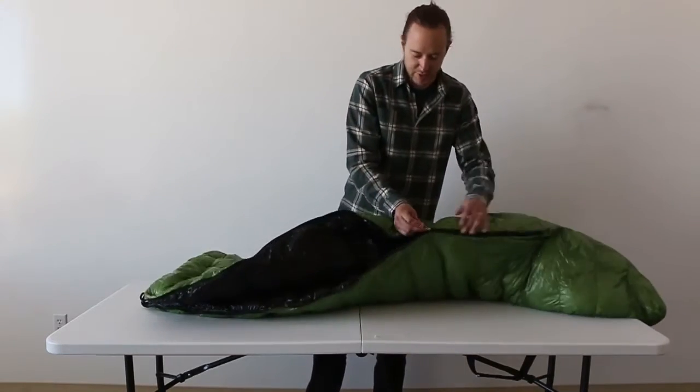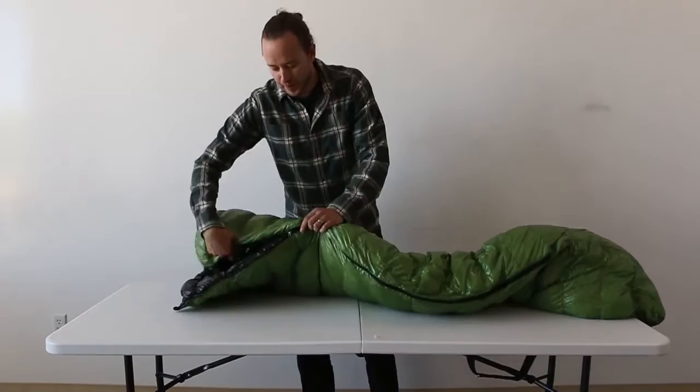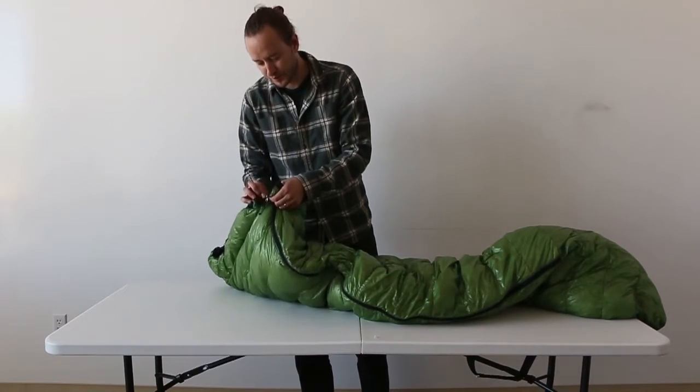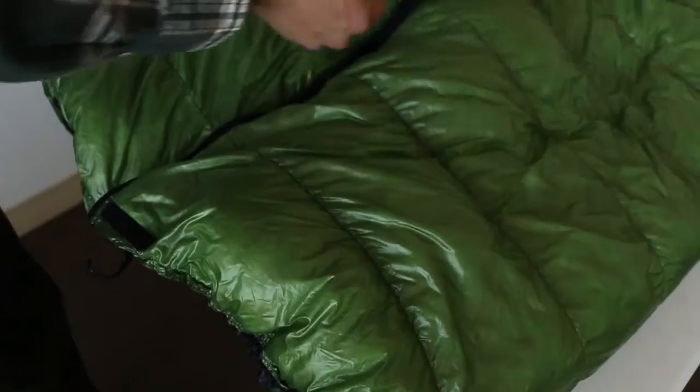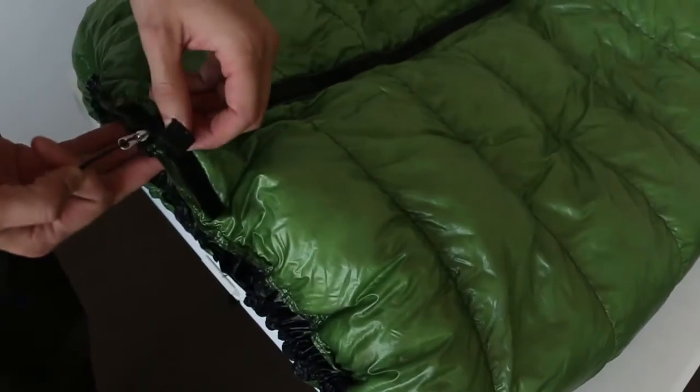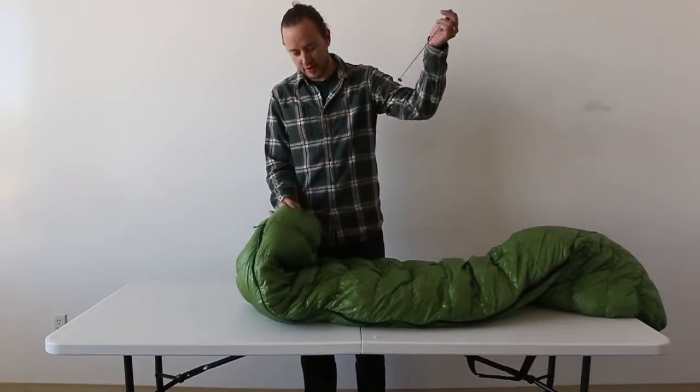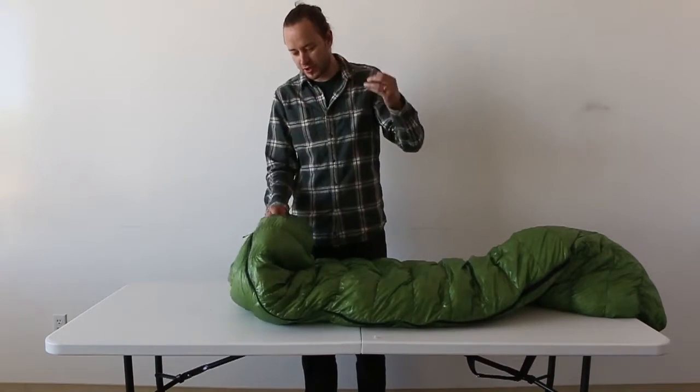And then it zips all the way up. At the top, there is a Velcro closure that just kind of goes over the zipper. And on the other side, there is a drawstring.